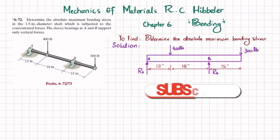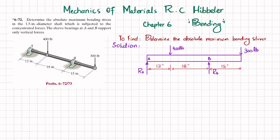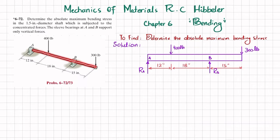Welcome back. In this video, we are going to solve problem 6-72, taken from chapter number 6 on Bending from the book Mechanics of Materials by R.C. Hibbeler. The problem statement is: determine the absolute maximum bending stress in a 1.5 inch diameter shaft subjected to concentrated forces. The sleeve bearings at A and B only support vertical forces.